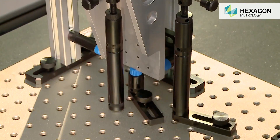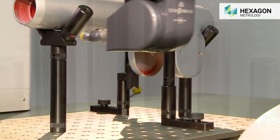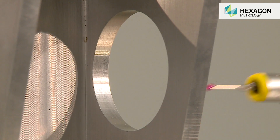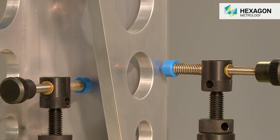Some of the components used for building fixtures include standoffs, which control the height of the fixture, allowing for maximum part accessibility. Also included are nylon cones, used for location and protecting parts from damage.